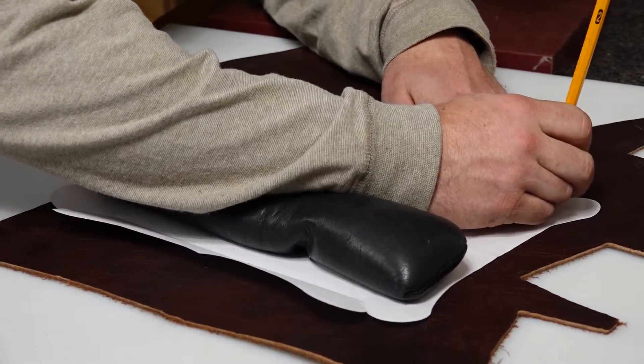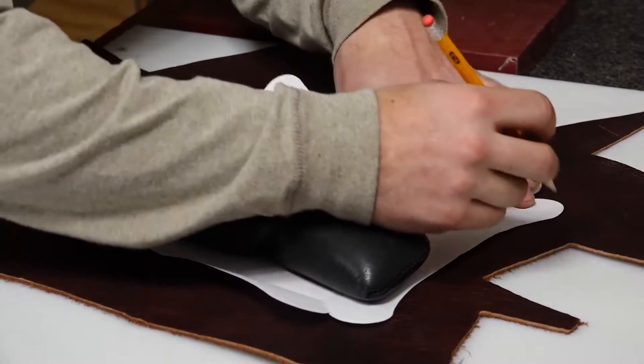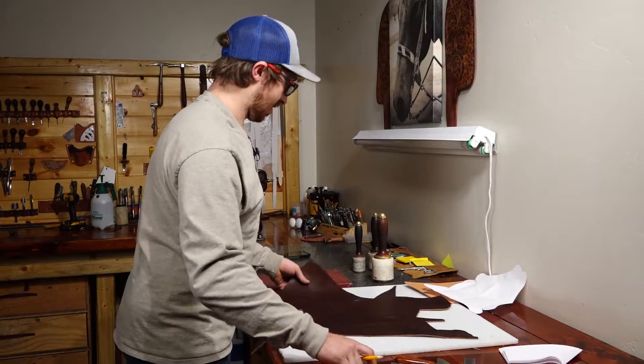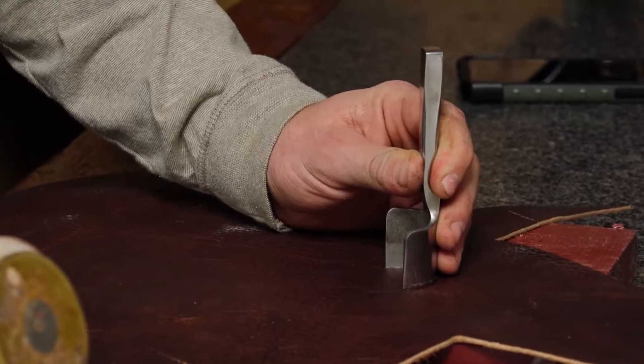We're going to make sure we go all the way to the bottom of that mark there. I'm going to trace this out. Then we're going to go over to the red board again right here and get all of our corners with this.